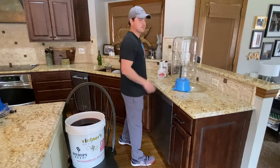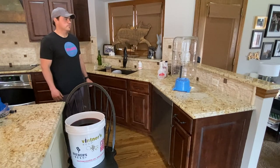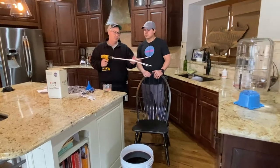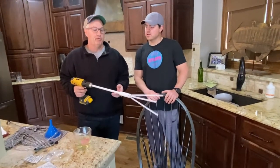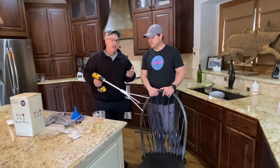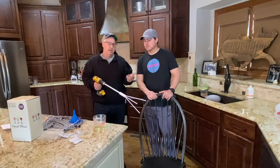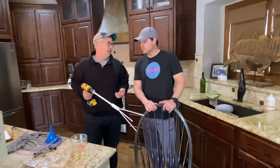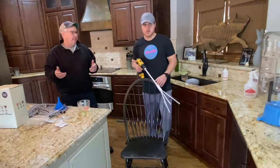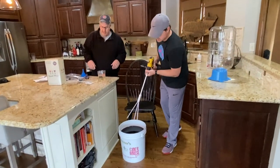We cleaned the carboy with Star San sanitizer and are letting it sit while we stir the wine. The tool for stirring is called a wine whip — different styles attach to a drill and do the work for you. If you don't have one, a long two-and-a-half-foot plastic spoon works too. You'll be stirring in four ingredients at different times, each for about a minute to two minutes, so four to five minutes of total stirring. Reverse direction about halfway through. Don't spin too fast or it'll splatter.